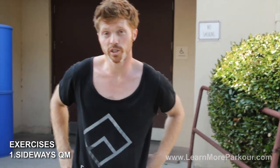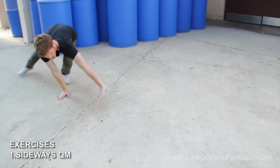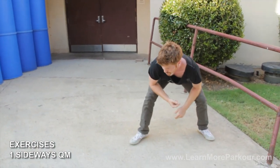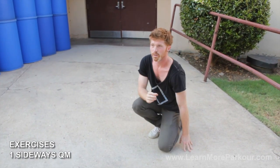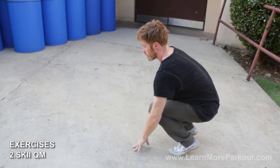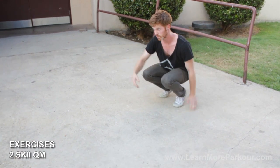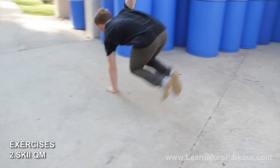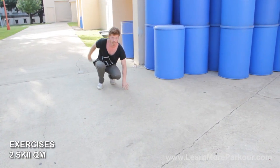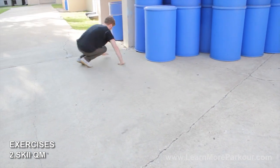Now I'm going to give you some exercises to really help develop that core, coordination, and strength to perform this vault. The first exercise is sideways QM — it'll help develop that core, coordination, and upper body strength. The second exercise is another version of QM I picked up from Laurent during a workshop — he called it skiing QM, because you're mimicking a skier. You stay low to the ground in a squat and work on developing the muscles in the core and the lats to hold yourself up as you continue in a straight line, pushing yourself and carrying the hips over to the side you're pushing.